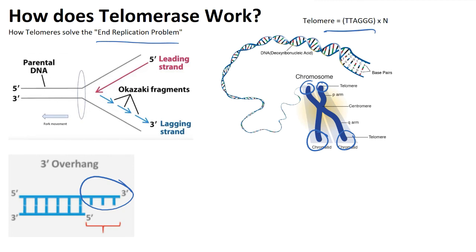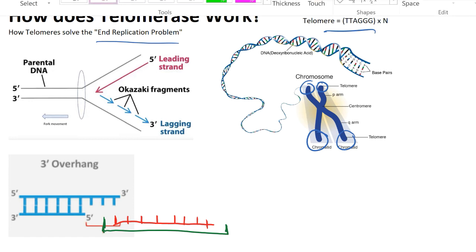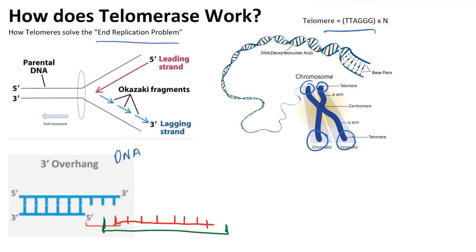How do telomeres factor into this end replication problem? Telomerase is known as something called a reverse transcriptase, or RTase. RTases are also known as RNA-derived DNA polymerases — basically what they do is supply RNA so that DNA can be built on it. What telomerase does is come into the picture at our 3' overhang, and telomerase is going to supply an RNA template there.